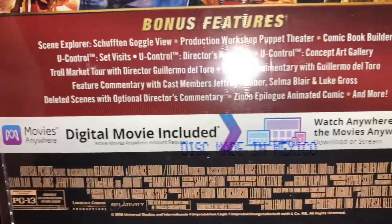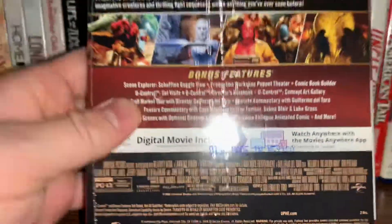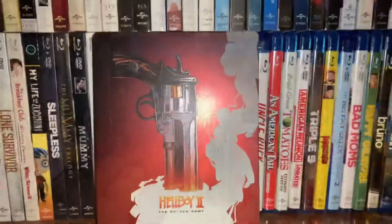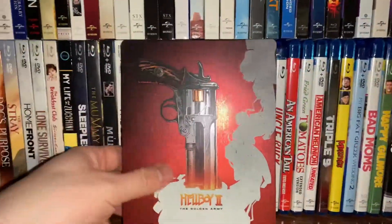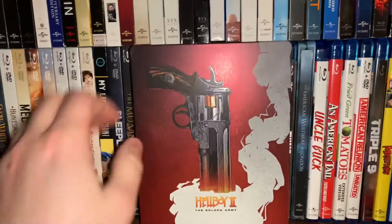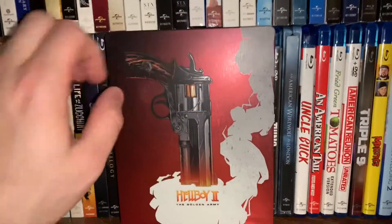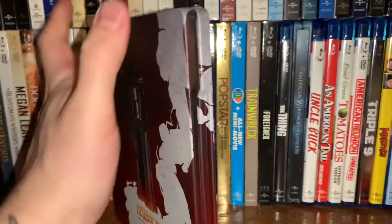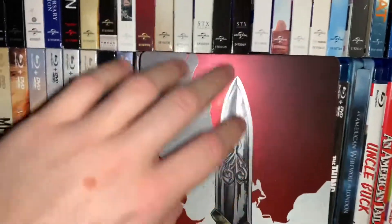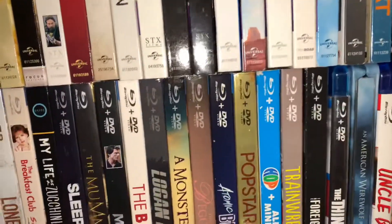Alright, now that we've got it unwrapped, you can get a full view of the art — really cool, Hellboy's gun there with a very nice matte finish with smoke coming out. Here's the opening part, and there's the back with the sword — really cool matte finish on the back. Alright, let's pop this baby open.